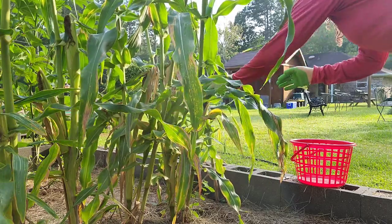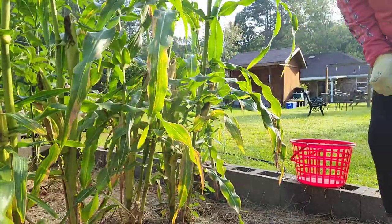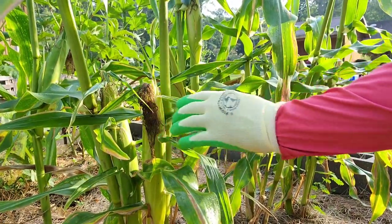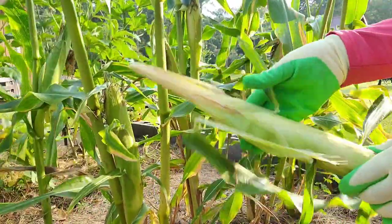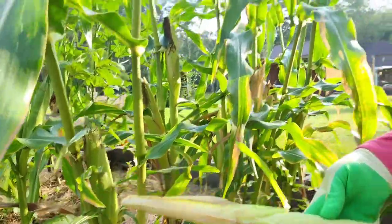This is going to be the first one. So you can see me — this is how you harvest. You take it, you pull it down, and you snap it off, and you don't have to snap hard at all. So I'm just going to keep doing that and adding them in.